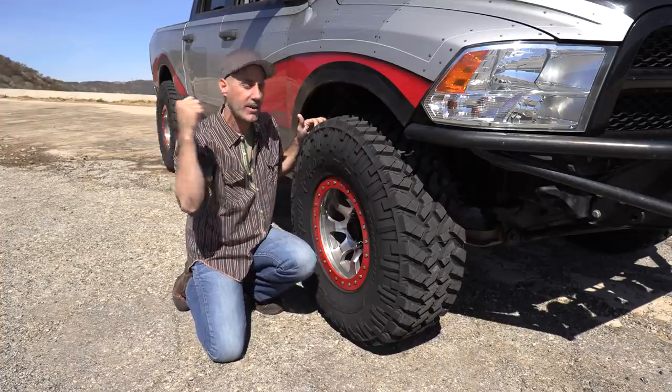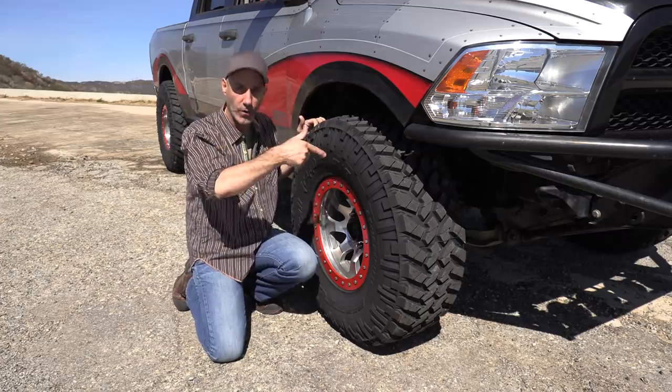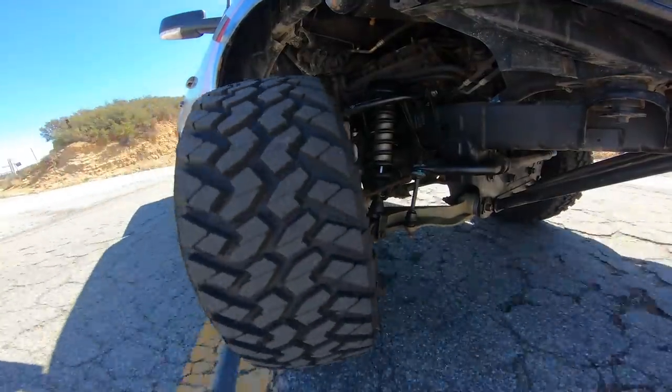Let's saddle up. We're going to blast this canyon road and show you some of the on-road performance before we hit the dirt. Let's go.